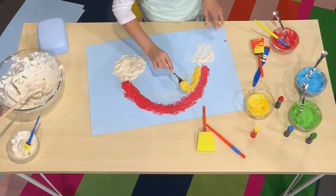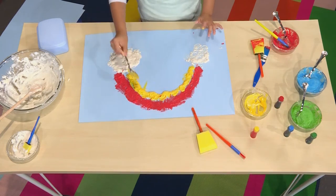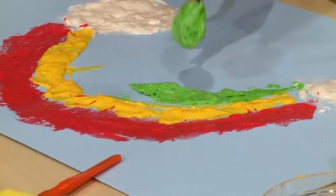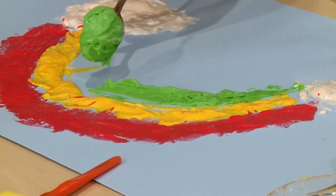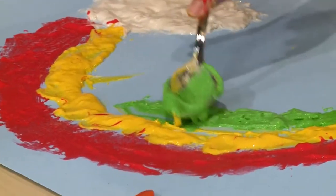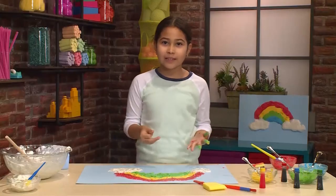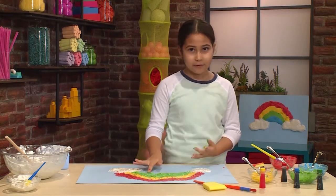Make sure it's puffy so it looks like a puffy rainbow, not just the puffy clouds. I'm using a spoon now because with a spoon you can drag it out more. You can always spread it a little bit. It's really great to use your fingers because it's okay to get messy using cloud paint — that's half the fun of it.